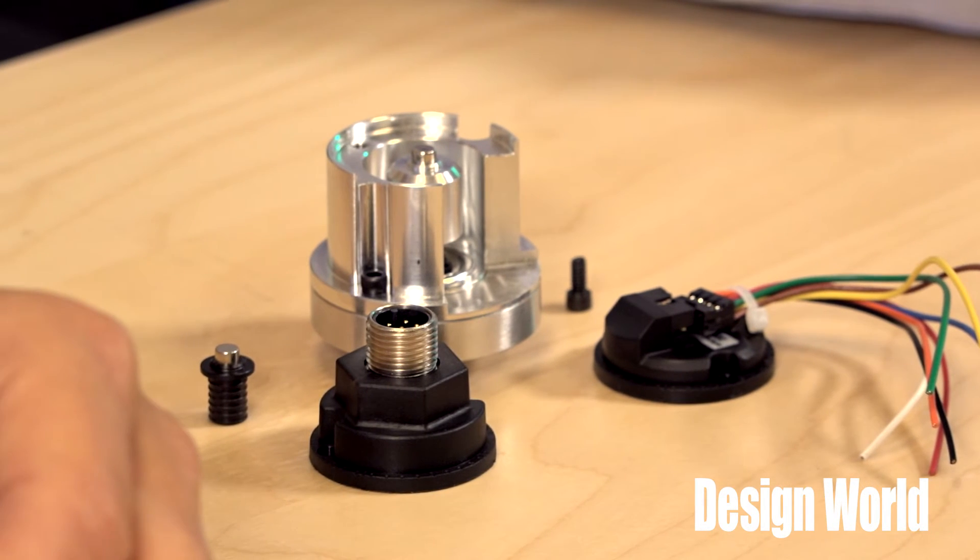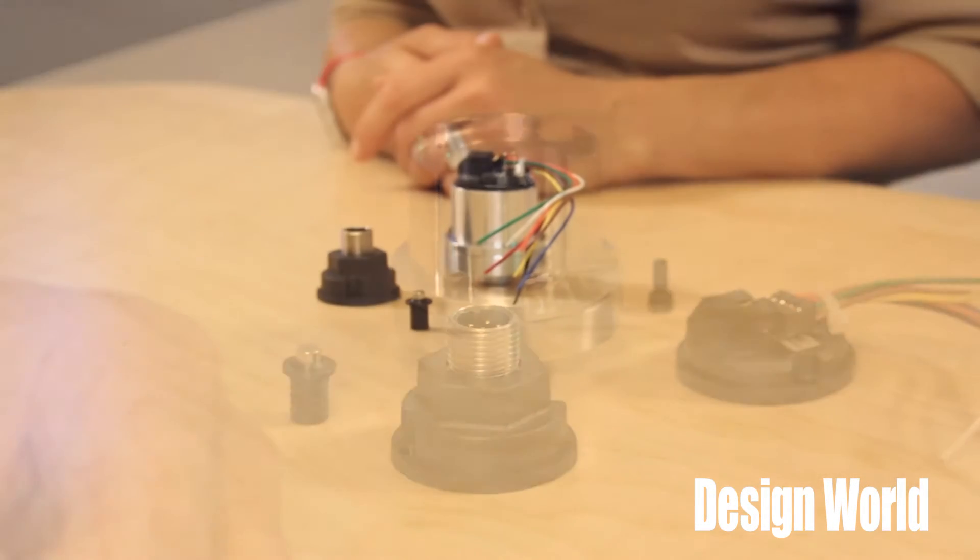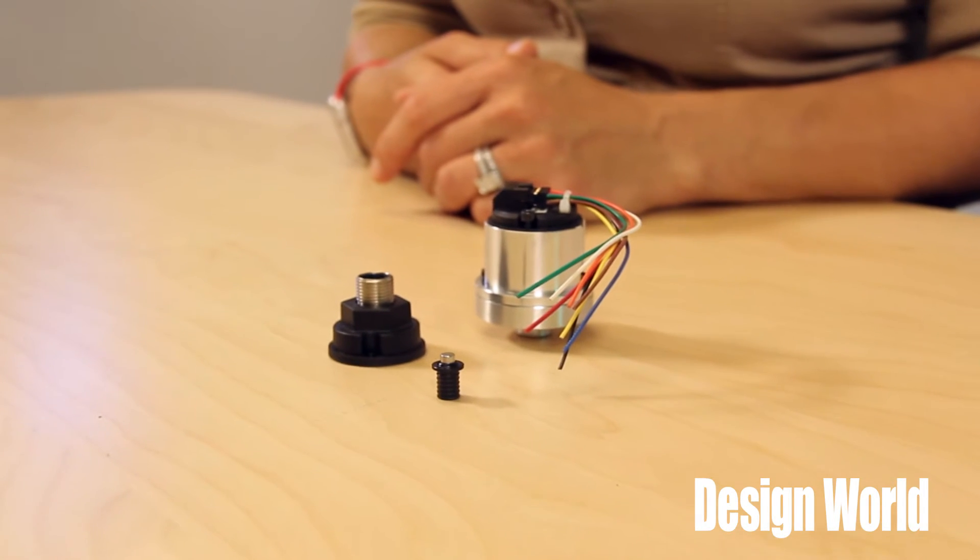Plus, the bearingless design of the Model 30M helps the encoder work in nasty environments that are tough on the delicate workings of bearings. In fact, the Model 30M is suitable for an array of applications, including servo and stepper motor feedback, mobile equipment speed and steering sensing, and general automation and robotics feedback, to name a few.